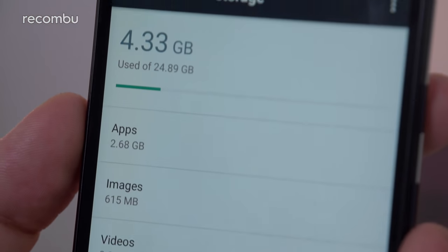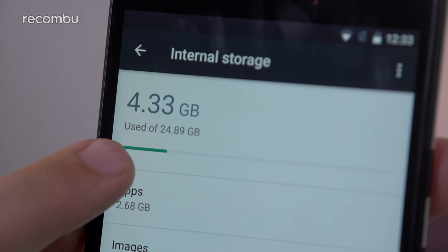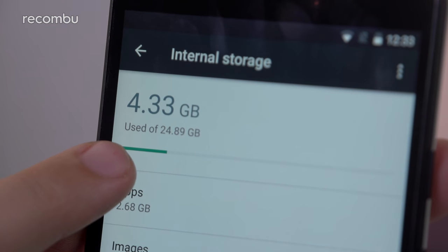One of my biggest complaints with the Nexus 5X is the fact that there's no support for microSD memory cards, and you only get a choice between 16 and 32GB flavours. This means you'll need to learn to love the cloud if you regularly take lots of snaps or watch a lot of video on the move.